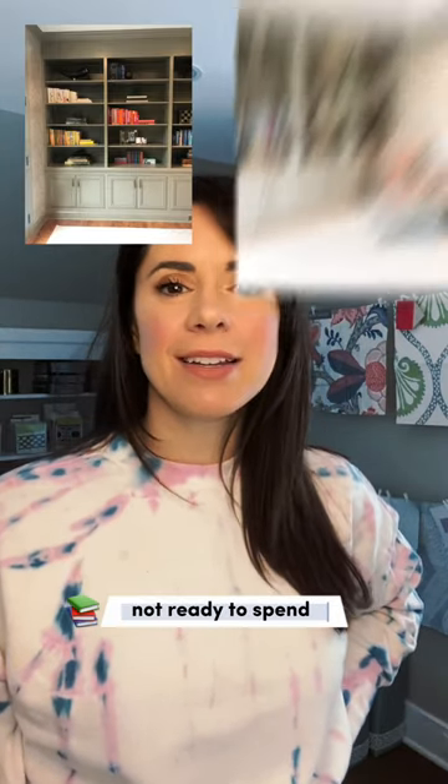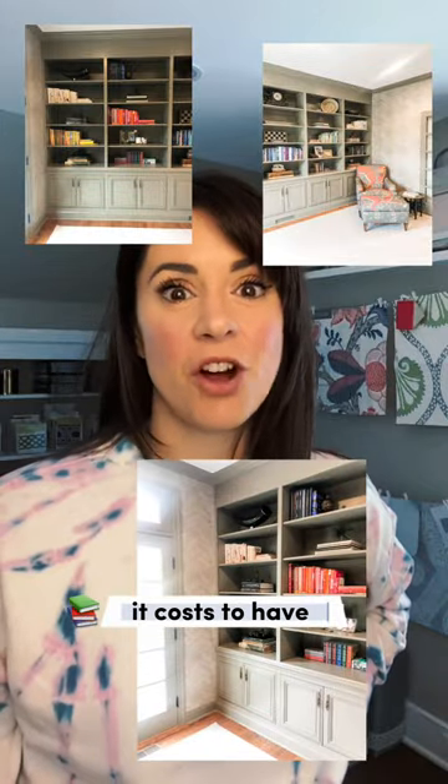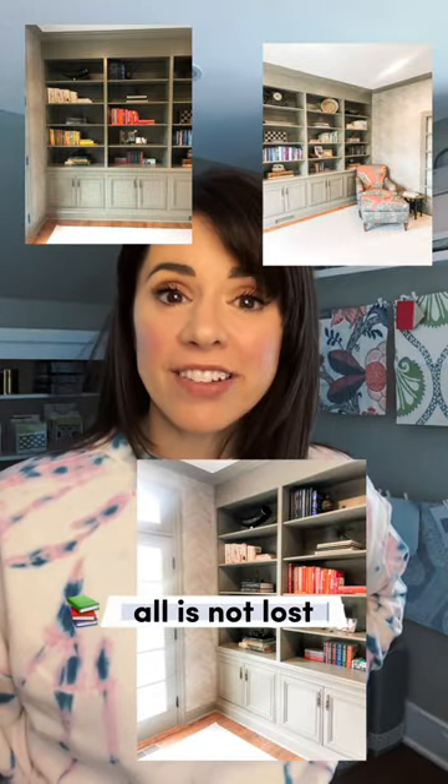Built-in bookcases look super high-end, but if you're not ready to spend the ten plus thousand dollars it costs to have one custom made, all is not lost.